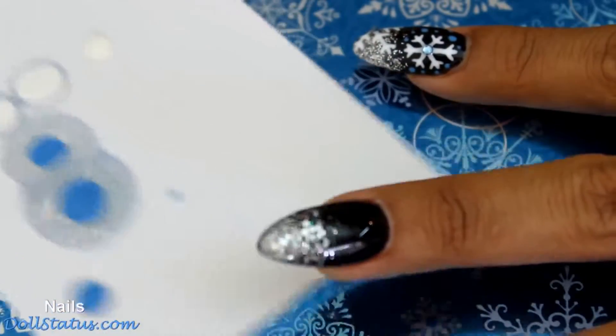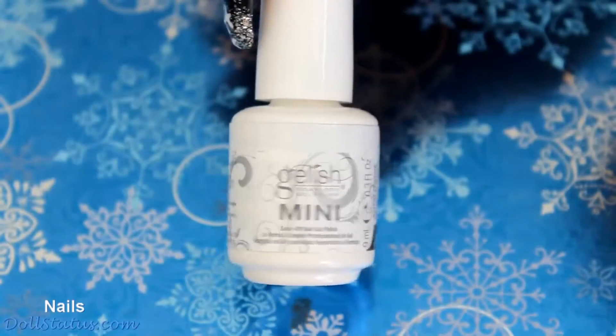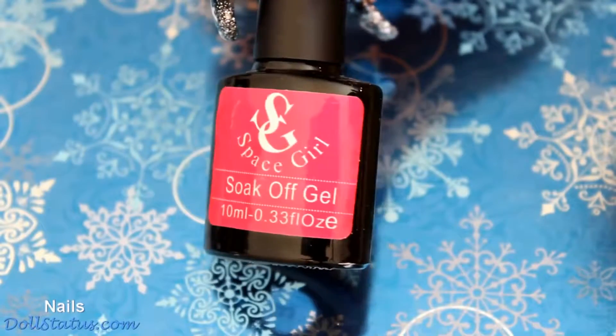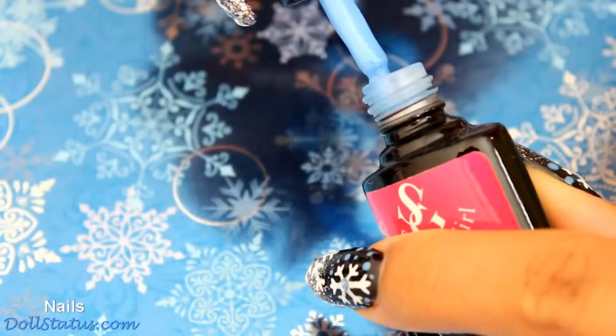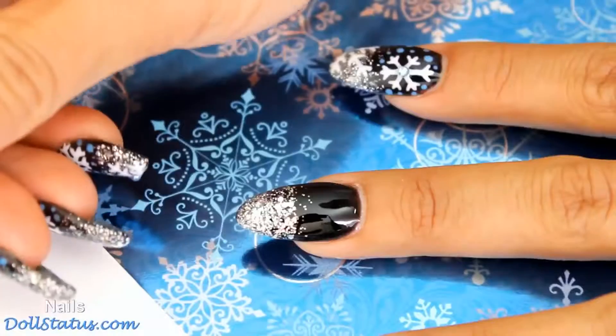I've dropped down my polish onto an index card. The colors I'm using — one is Arctic Freeze by Jellish, and the blue one is a Space Girl Polish that I got off AliExpress, number 33. A lot of different sellers have different numbers for these, but AliExpress is where I got it.